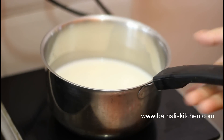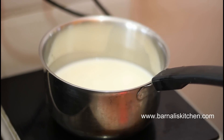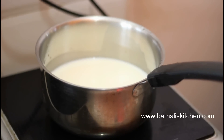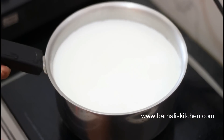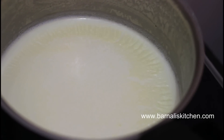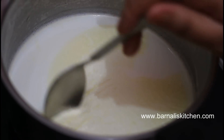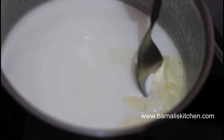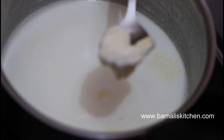First we need to take out the malai or cream from the milk. Here I want to show you how to make malai from milk. I am using half a liter of milk — just let it boil and then let it cool down for a couple of minutes. Once the milk cools down, just take out the top layer using a spoon, and that is the malai or cream we want for the butter.